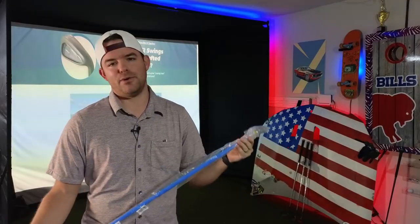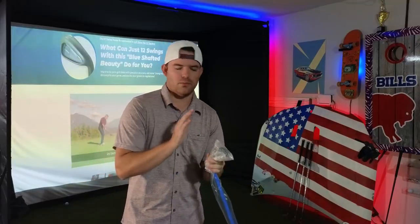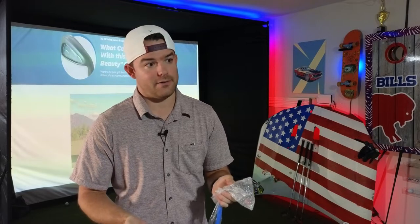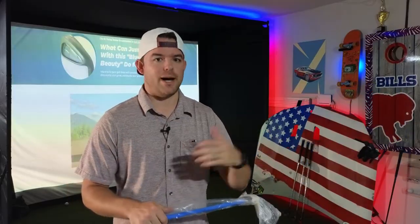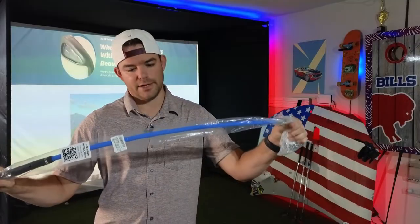We got it put on our doorstep. We only went with the seven iron. I was a little hesitant to order this because as successful as the straight stick videos were for my channel, I just don't want to be the gimmicky review guy that just buys things just to buy them. I want this stuff to actually help my golf game.